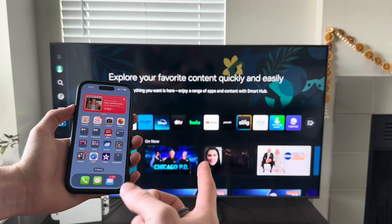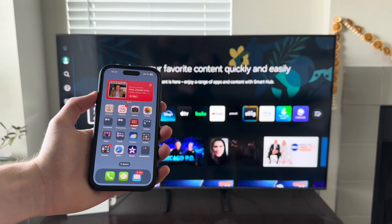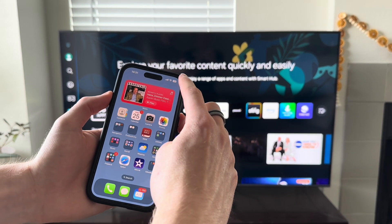Today, we're going to show you how to connect your iPhone to your TV. There's two ways you can do this. The first method is called screen mirroring.